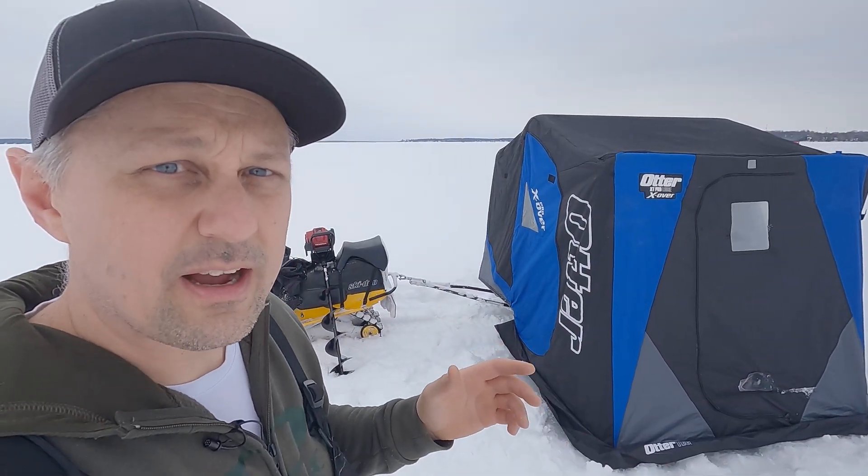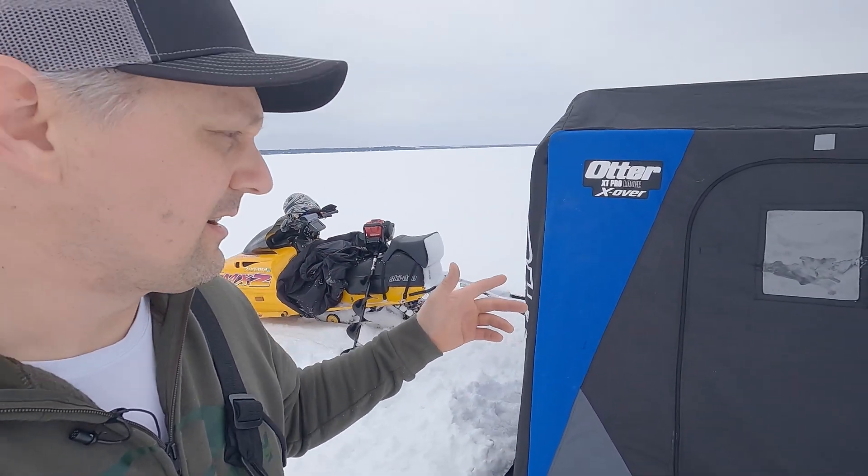Hey guys, I'm out here on Lake Simcoe ice fishing today. In the hut I've got the Garmin LVS 34 Live Scope on an Echomap 106 unit, and I've got the Lowrance Active Target 2 on the HDS 9 Live. Let's go in the hut — I want to show you which I think is the best.